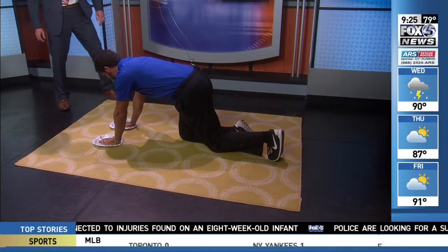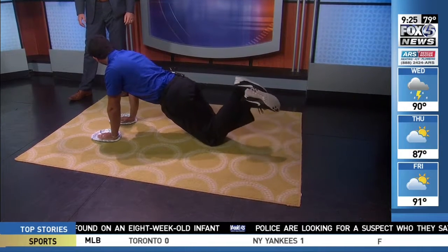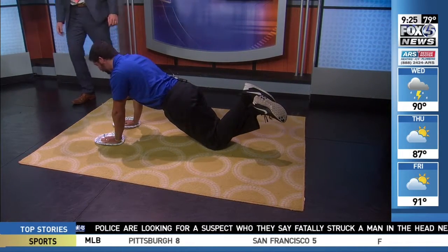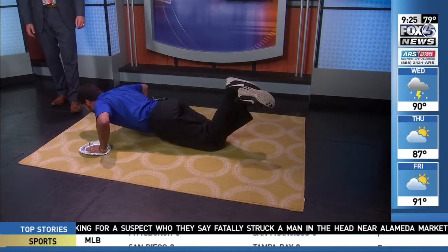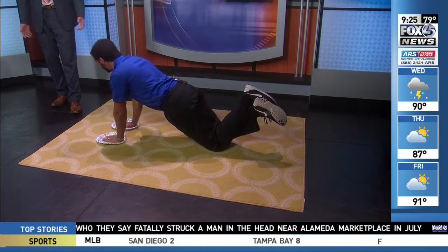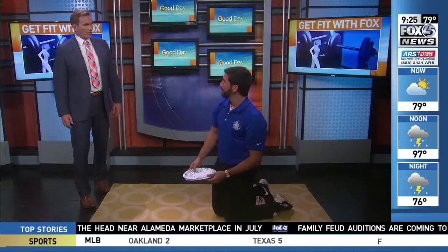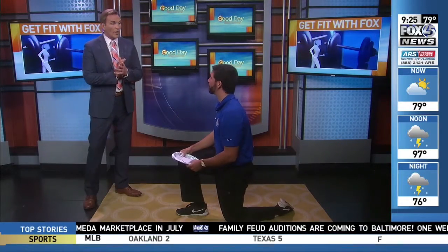You can easily modify this by coming down to your knees, crossing your legs behind you. The important part is you've got that straight line from your head down to your knees. You're lowering your chest down and then coming all the way back up. The recommendation is 10 to 12 reps — you should really feel that burn in the chest by the time you're done.